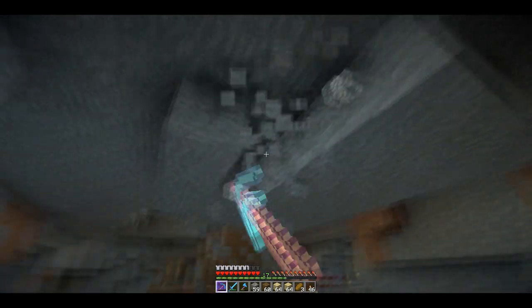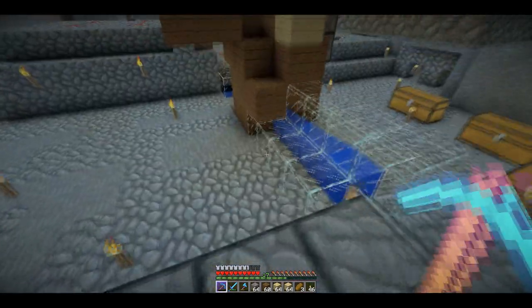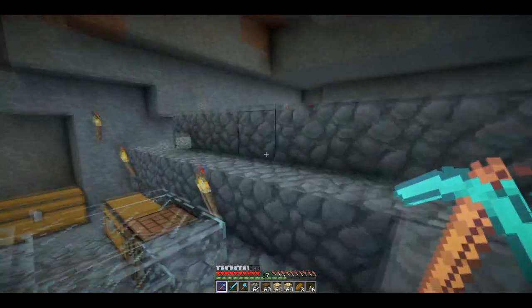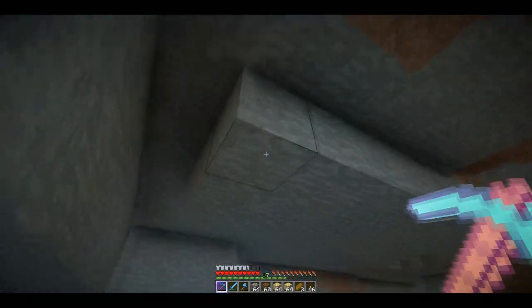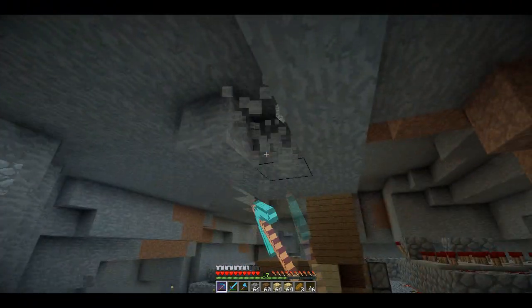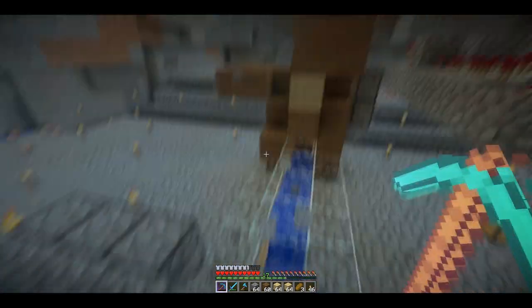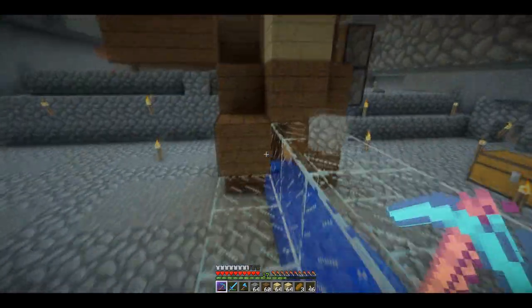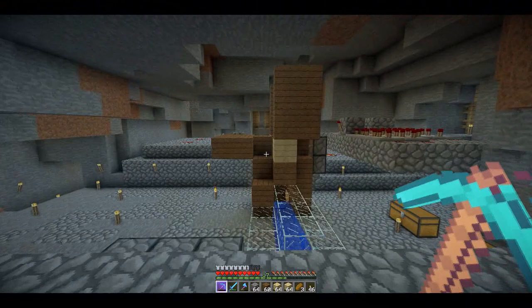So what I'd like to do today - I've been thinking about what I wanted to do with my Let's Play over the last two weeks in terms of what I wanted to build next. Because I've got a terrible habit of starting things and never finishing them, what we're going to do is we're going to finish this room. We're going to maybe not finish it this episode, but we're going to keep working on it. So the first thing I want to do...